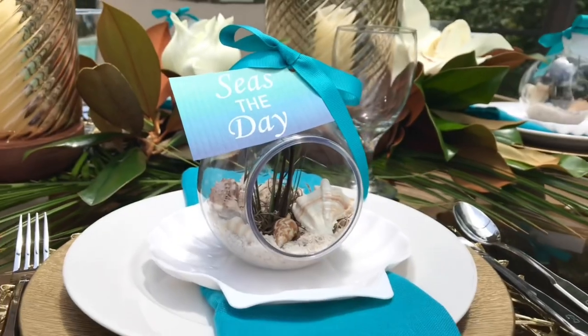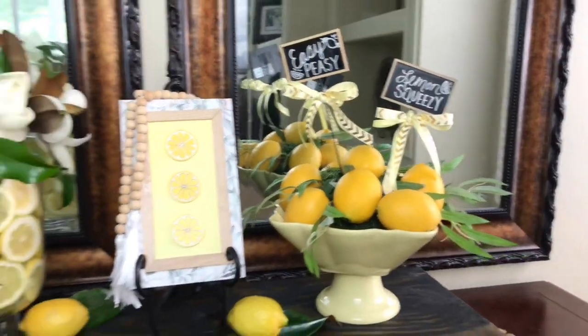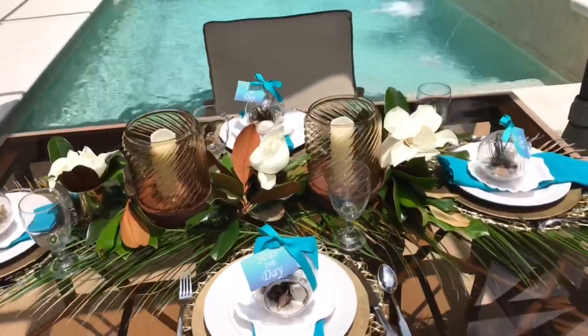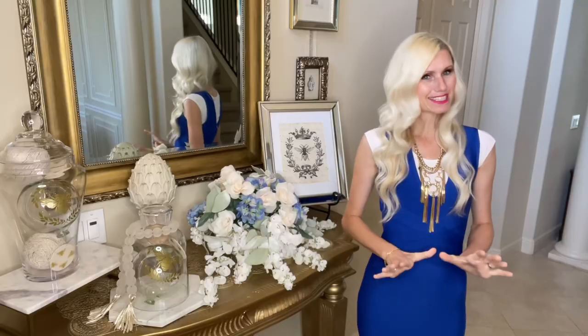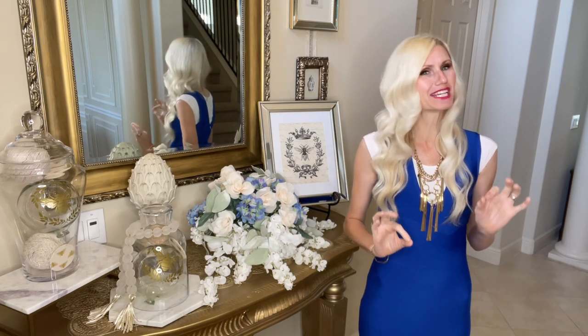For the past couple summers, I have decorated in a nautical theme. I've used lemons, done coastal themes, lots of shells — a huge variety of different styles for summer. This summer I'm switching it up again with a unique theme: a bee vacations in France for the summer.